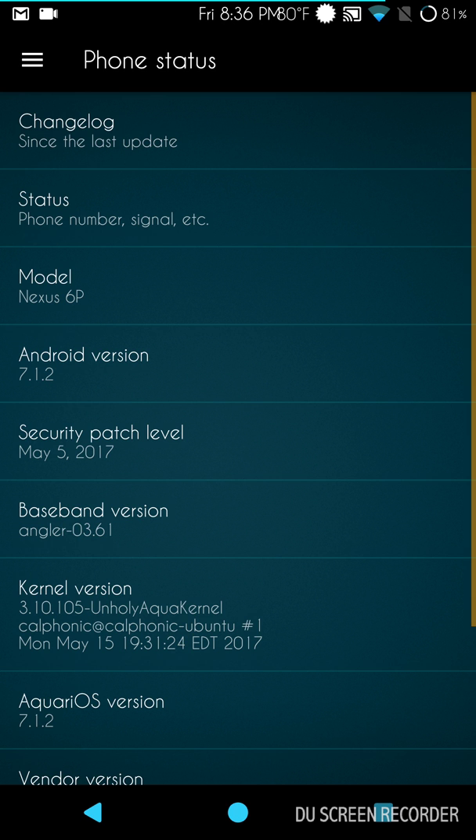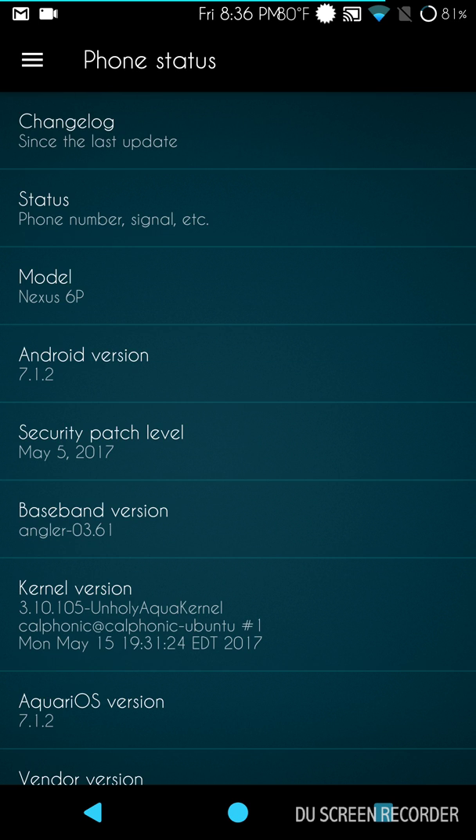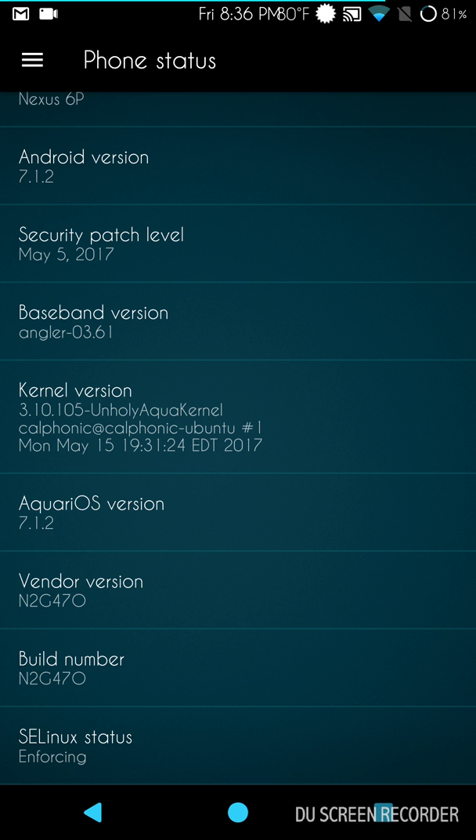This is another really cool ROM — I actually didn't know a lot about it. It was a request review brought up on the Google Plus community. I searched it out, found it, ran it, and I've actually had this running a couple of days on my 6P. It's running great — no random reboots, nothing like that. It's for the Nexus 6P. The kernel that comes with it is the Unholy kernel, which is awesome — that developer does great work. One thing I really like: it's not force encrypting, and they give you a link to download the vendor image right with the ROM — you don't have to go searching for it.